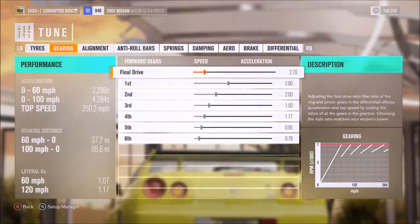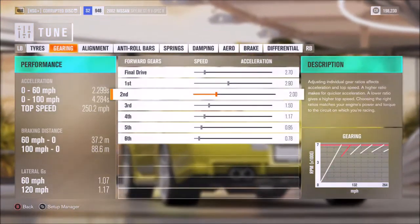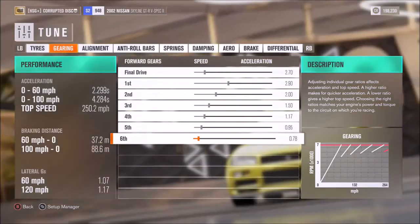For the gearbox, I would recommend a final drive of 2.7, then individual gears of 2.9, 2.0, 1.5, 1.17, 0.95, and 0.78.